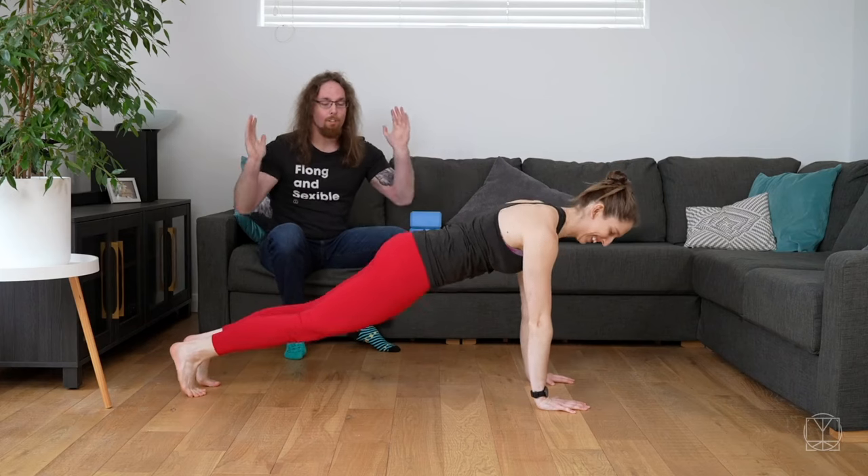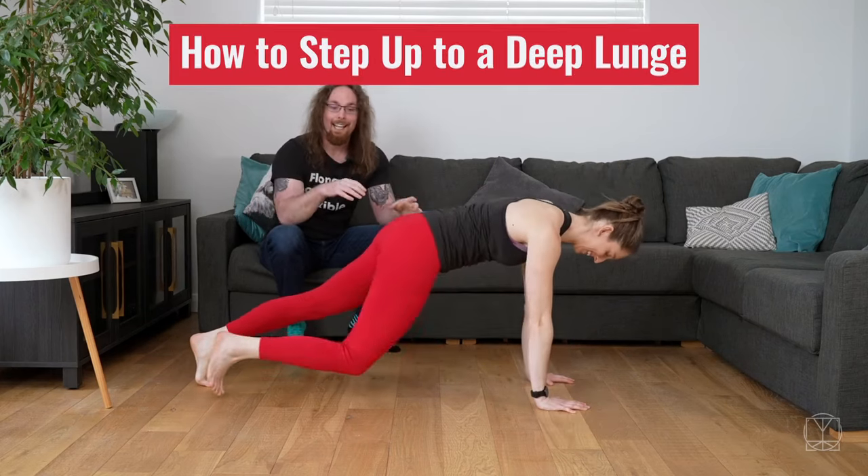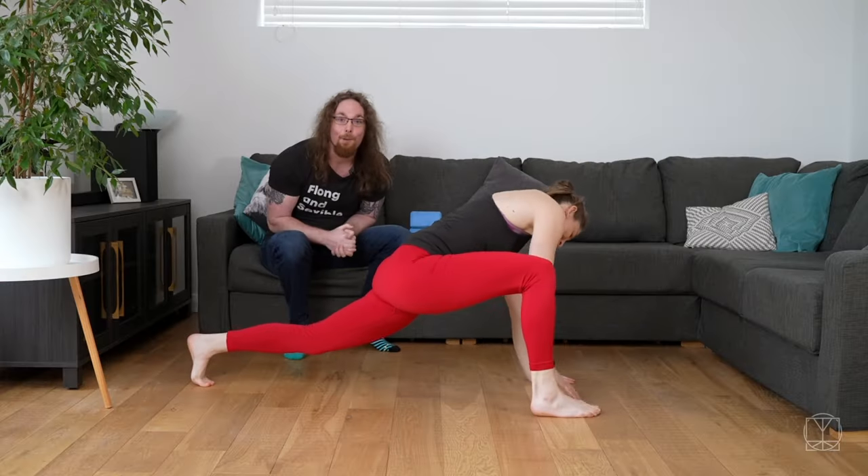Hi guys, Tom Morrison here. Do you struggle to go from a push-up into the deep lunge position? Do you really struggle to get the leg up and you kind of get stuck halfway and you have to shimmy it along for the ride?